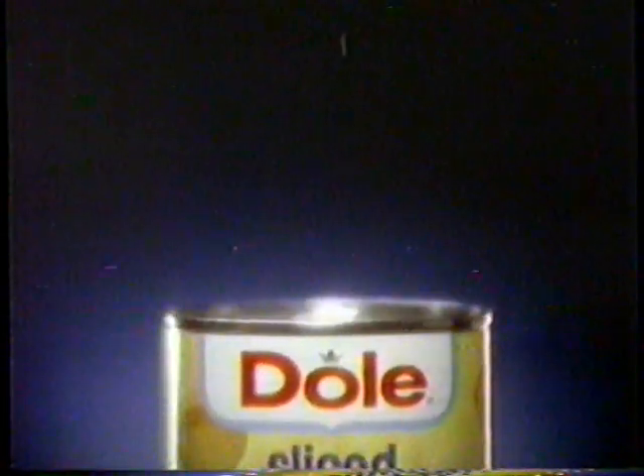The best part of a Dole pineapple is slices that are the sweetest, tenderest, juiciest. So the best part is the only part you'll find here, in Dole, packed in its own juice with no sugar added.